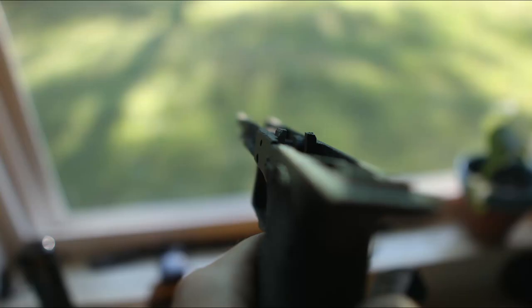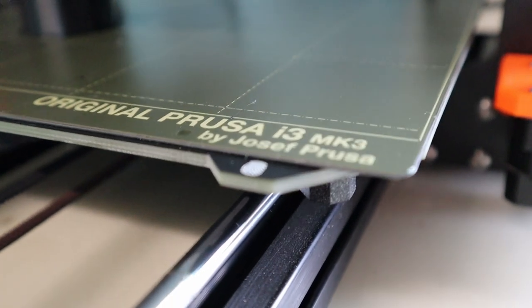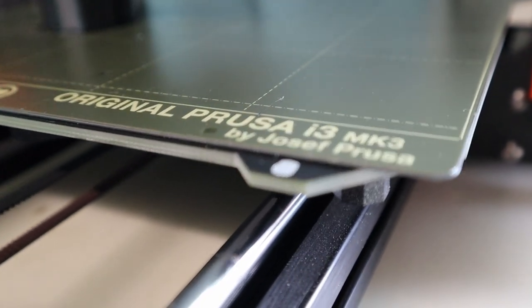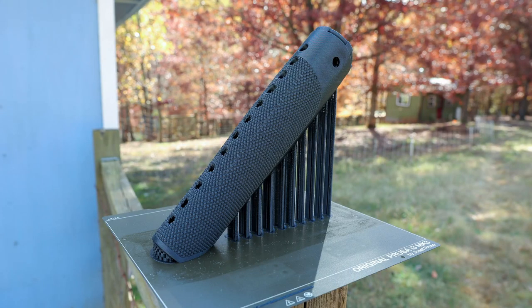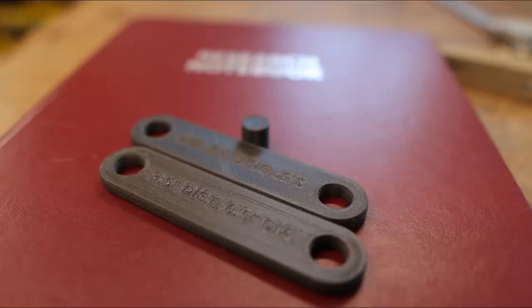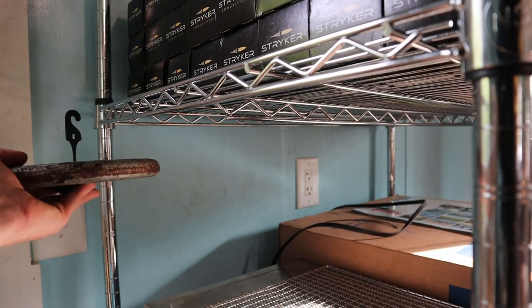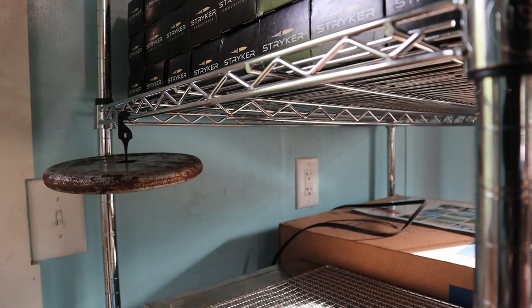It prints great without warping on my Prusa i3 MK3 with the nozzle at 280 degrees Celsius and the print bed at 45 degrees Celsius. I have been using Magigoo and a powder coated satin PEI steel sheet for the bed. Because of concerns with creep, I have been annealing all of my functional parts. This does cause some shrinkage and can result in warping. I don't know how necessary this process is yet, as I have not done any creep testing. Stay tuned for the creep testing — that should be very interesting.